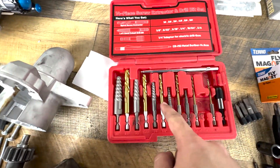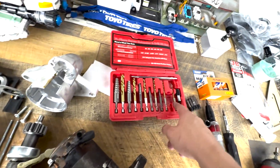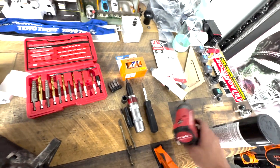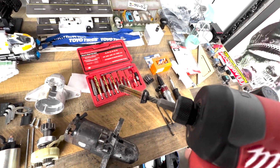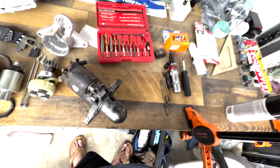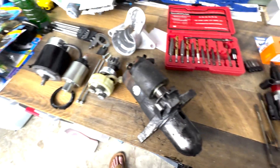This is the first time I've ever used an extractor set. I was impatient and went for it, but the first bit was too big so I went to a smaller one. Drilled a bunch of holes deep enough for the extractor to get in and it pulled right out. Now that that's apart I can keep taking this apart.